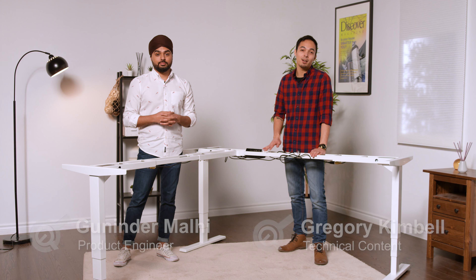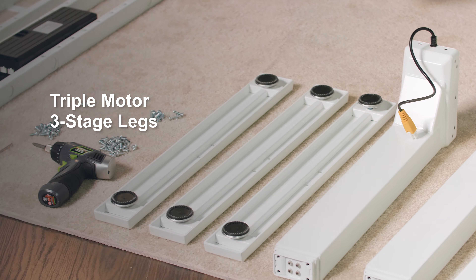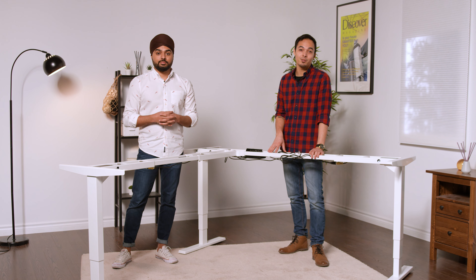Welcome to another product overview of our FLT5 desk frame. This is a 90-degree, three-legs, synchronized, triple motor lifting system, adjustable through the use of motor controls. Let's dive into its key features so you can decide if this is the frame for you.